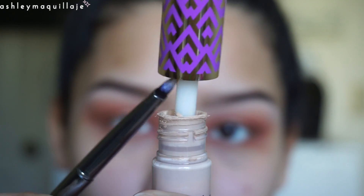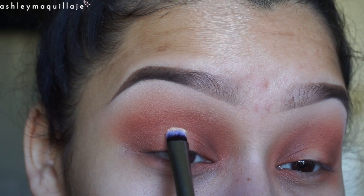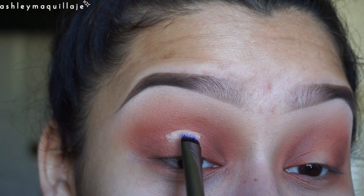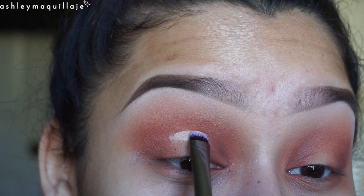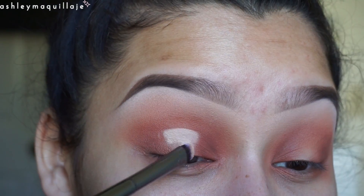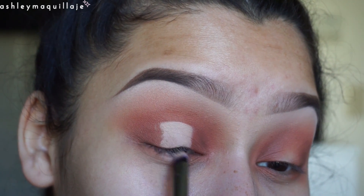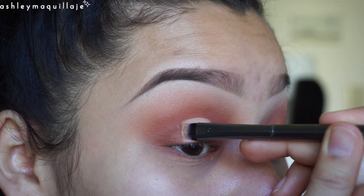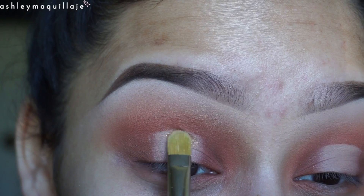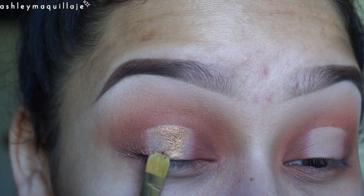Now I'm just taking some Tarte Shape Tape Concealer and applying that in the center of my lid. Now I'm taking the color Casa Blanca from the Juvia's Place Masquerade palette and applying that right on top of the concealer.